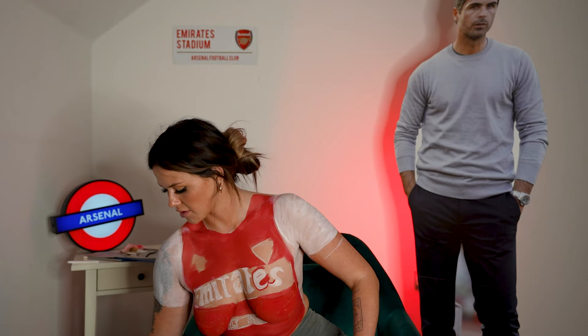Every time I move my arm if it's a bit wet it transfers, so the white keeps going on the red and the red keeps going on the white, so I've had to switch it up and go somewhere else. Why do you make the badge so hard to do, Adidas?